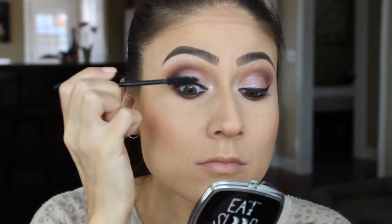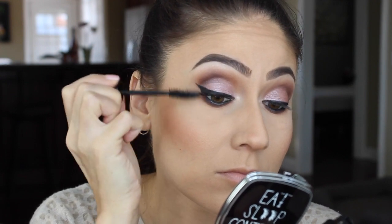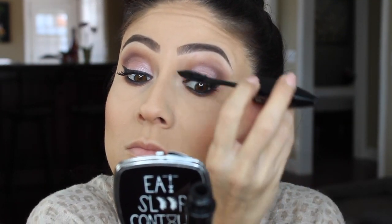For mascara I'll be using a new Lancôme mascara for the top — I'll name it down below, I forgot the exact name — and also for the bottom lashes I'll be using MAC's Gigablack Lash.